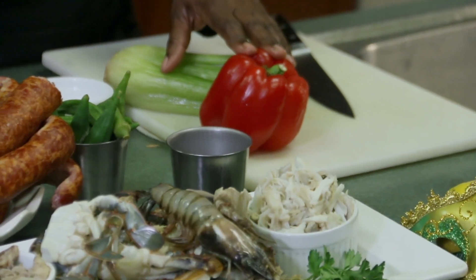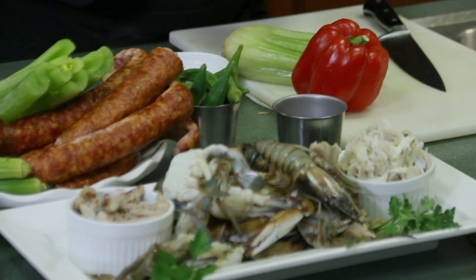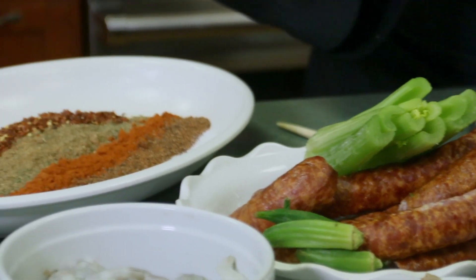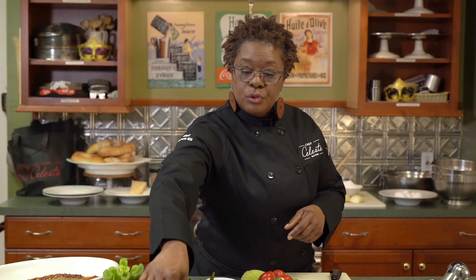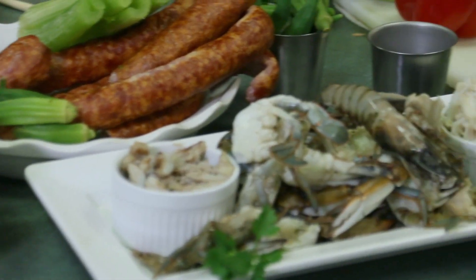Now we're about to get to what I call the granddaddy of them all — the Louisiana gumbo. We're going to go over the ingredients. We have our Holy Trinity: bell pepper, onion, celery, and garlic. I am filming in New York, so we have red bell peppers — use what you have. We have our sausage — andouille is better. Then we're going to add Gulf shrimp, no imports. We have our gumbo crab, and we have back fin and jumbo lump crab meat — these are all Louisiana seafood, so you want to make sure you're authentic with this dish.